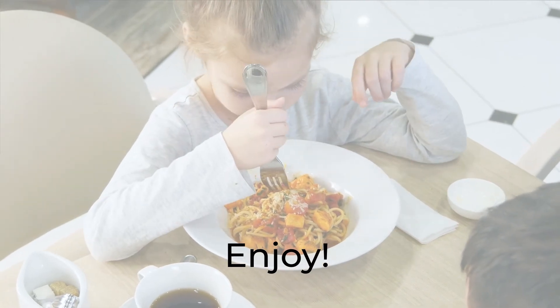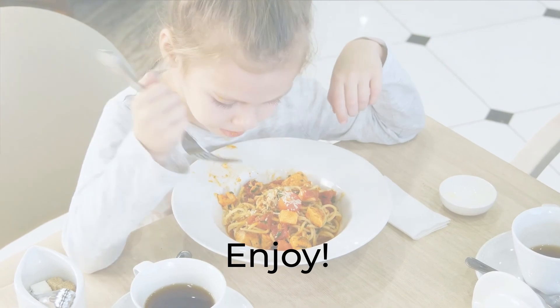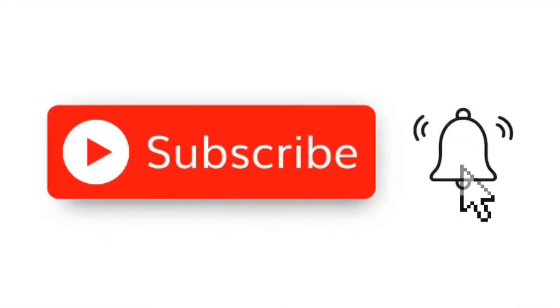Enjoy! Please don't forget to subscribe and click the notification bell!